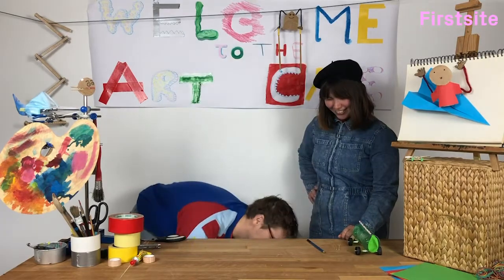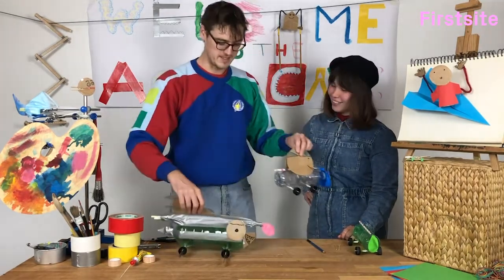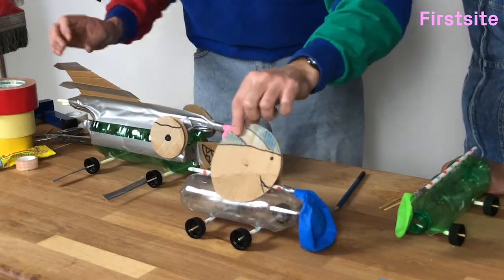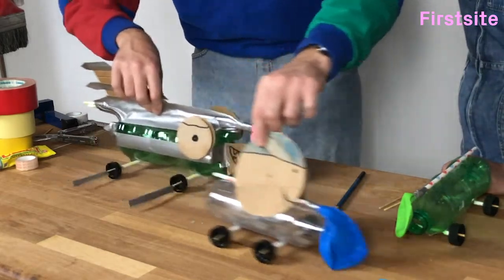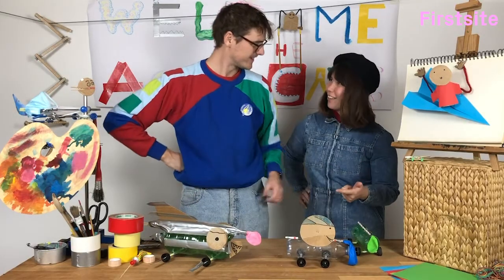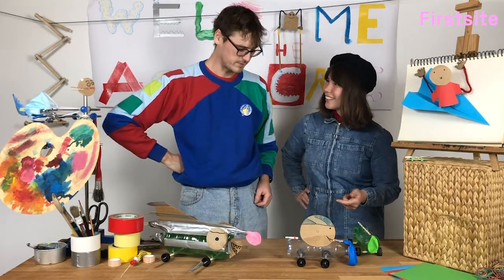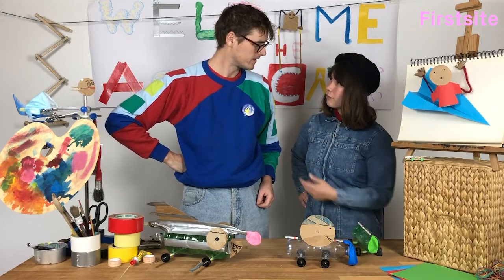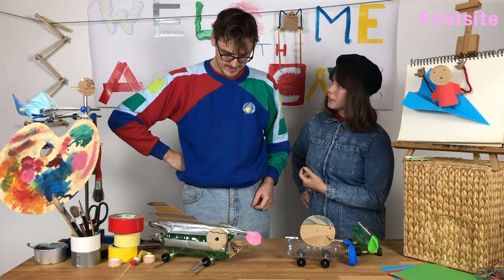And once you've made the basic parts of your car, you can decorate them in all sorts of different ways to make different races. So you've made one big enough? What do you mean? You know, you've made one big enough for the two of us!